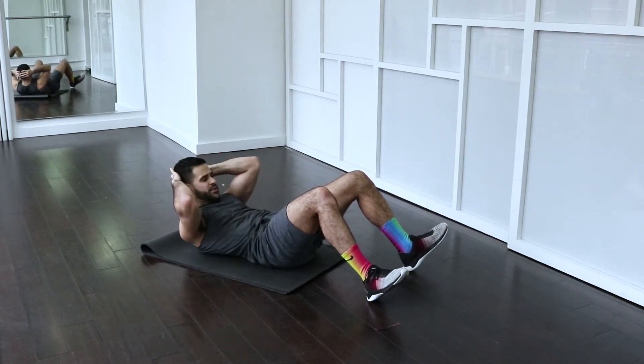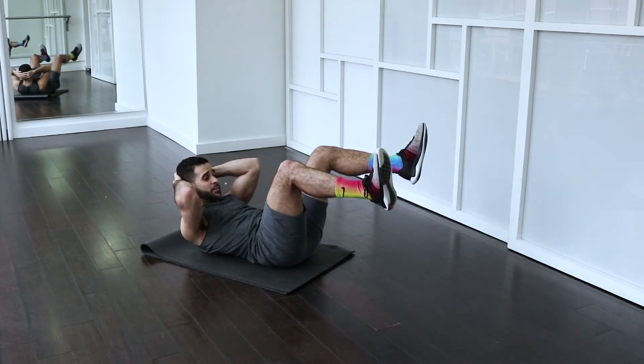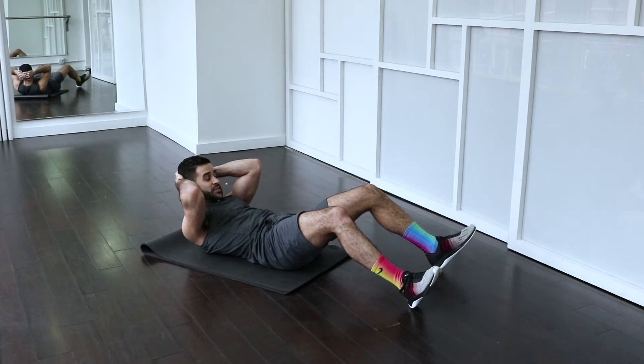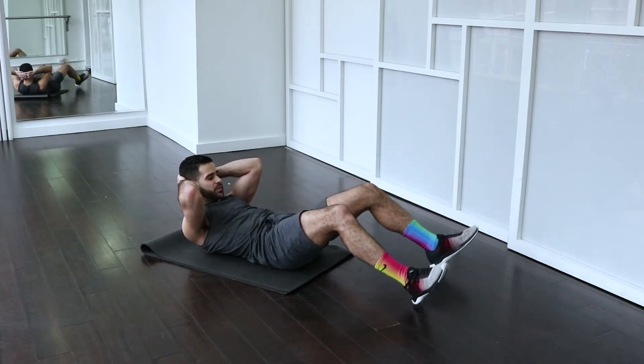Stop right here. We're taking those knees up — not taking them any further than that. Tap the floor with your heels, then right back up. Tap the floor.